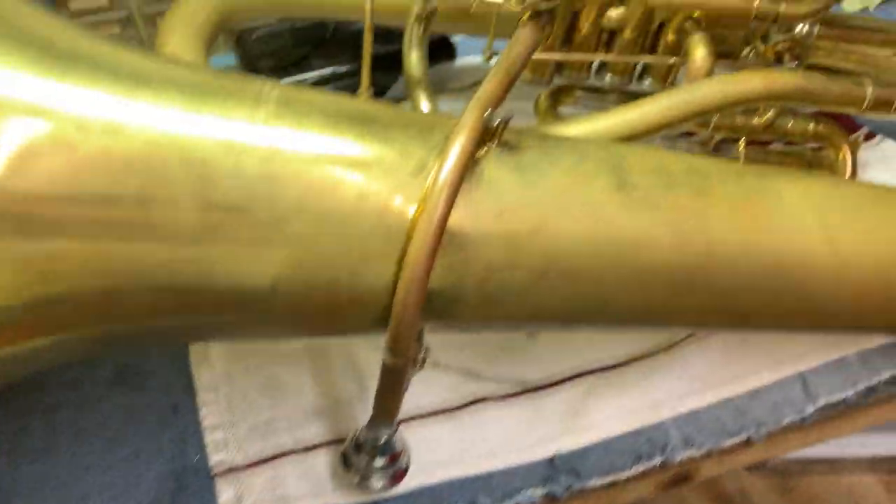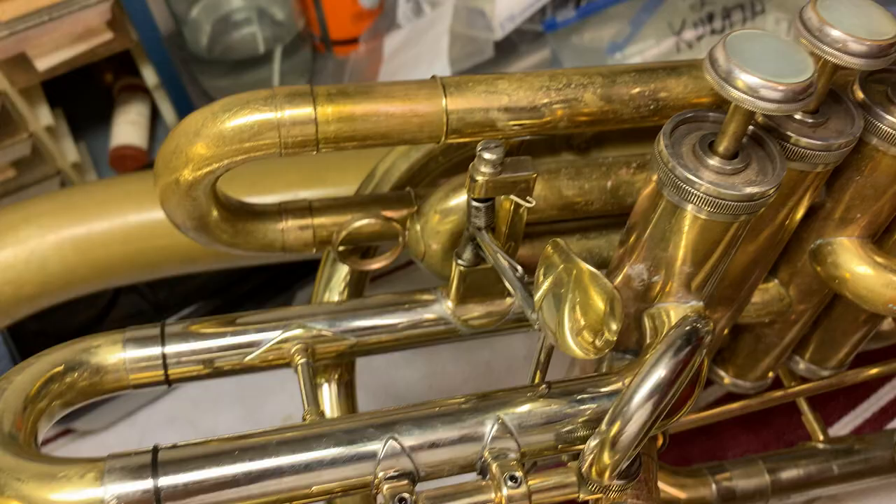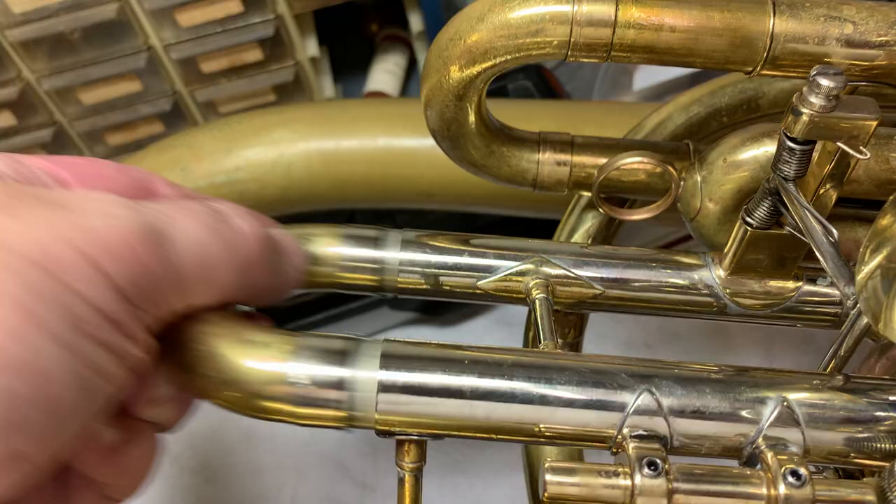Okay guys, I'm back. I've been working on the Karath all day. I have the first slide on. I sorted the fifth valve. Everything works perfectly, I'm very happy with it. This now works nice and smooth, no problems.